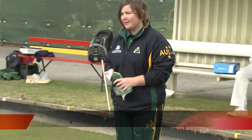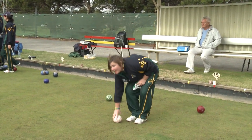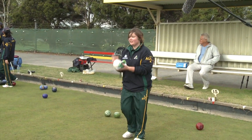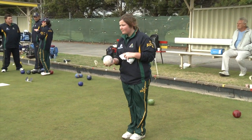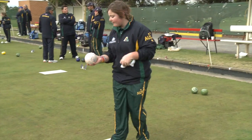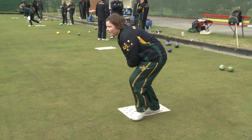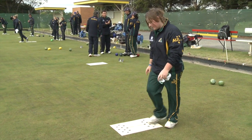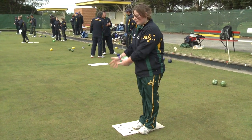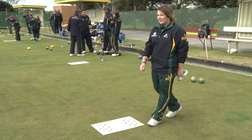It's pretty much this: I step up to the bowl, look at what's happened, pick up my bowl, give it a bit of a wipe in my hand, place it in my hand, stand up on the mat, look where my feet are, and let go. If I'm too wide I know to adjust my feet on the mat — closer in for narrower, or further out for wider. That's pretty much it.